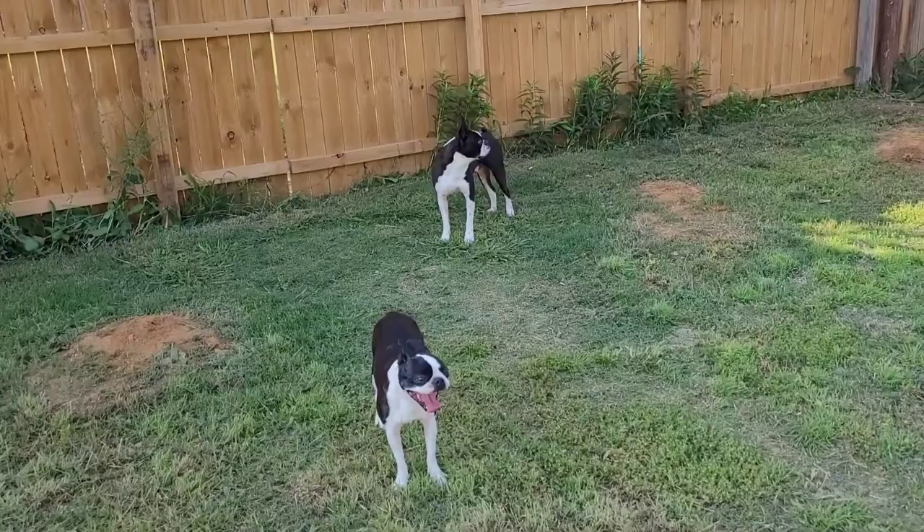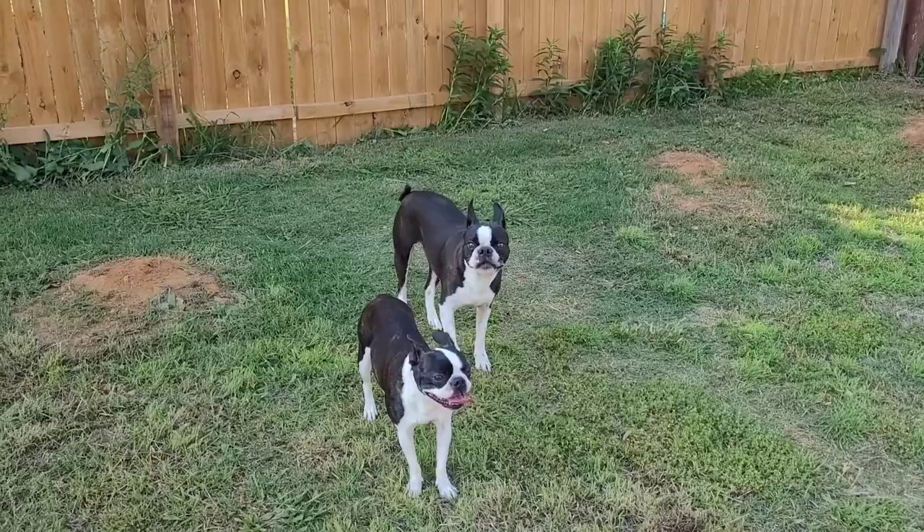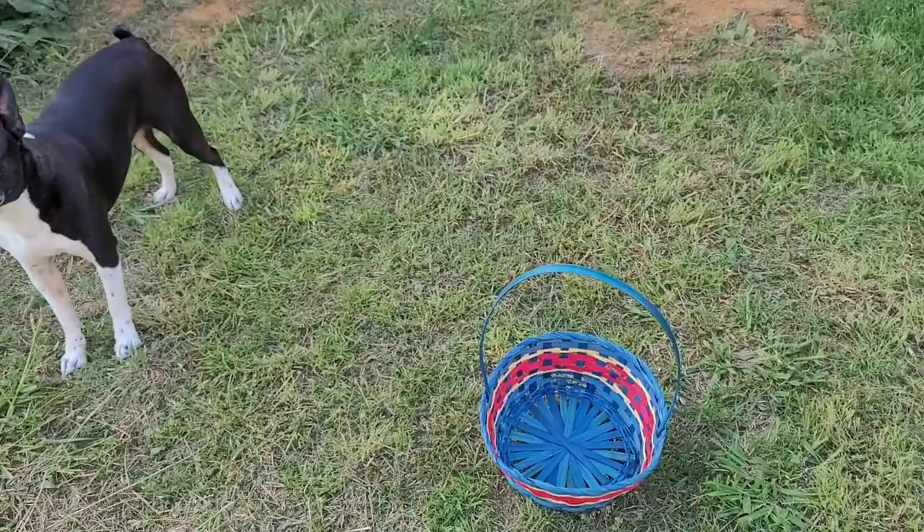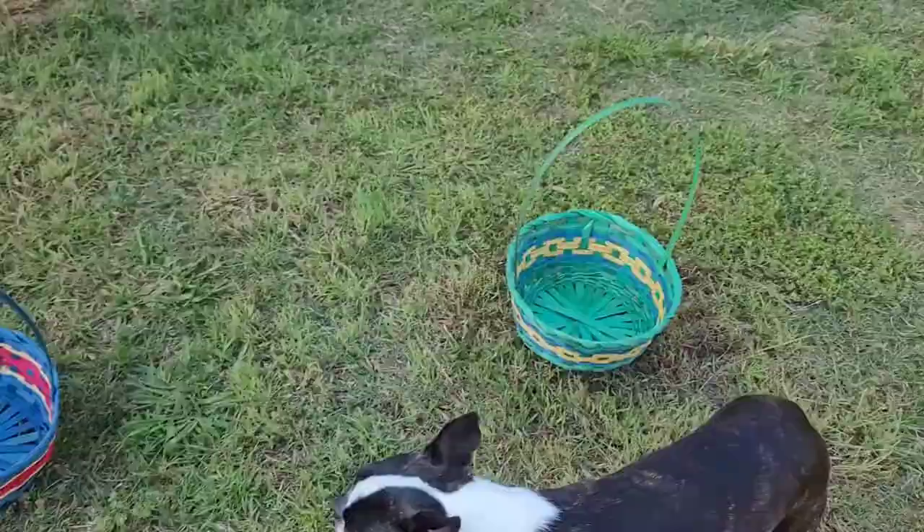I'm going to be putting treats inside all the eggs — the bigger eggs will have the bigger treats inside them. Whenever they find an egg I'll put it in their basket. I've got the baskets out and they seem pretty excited. Hero is running around in circles and Sweetie looks pretty happy.